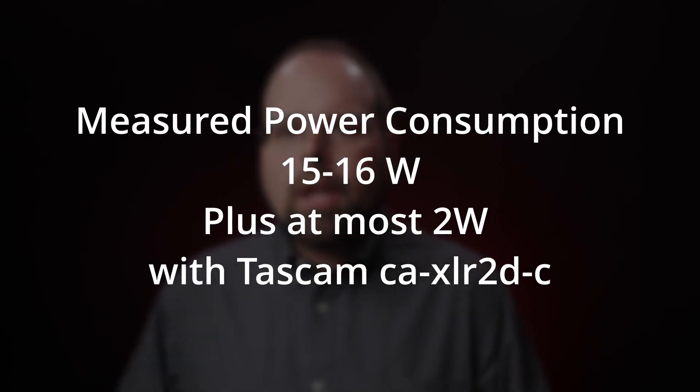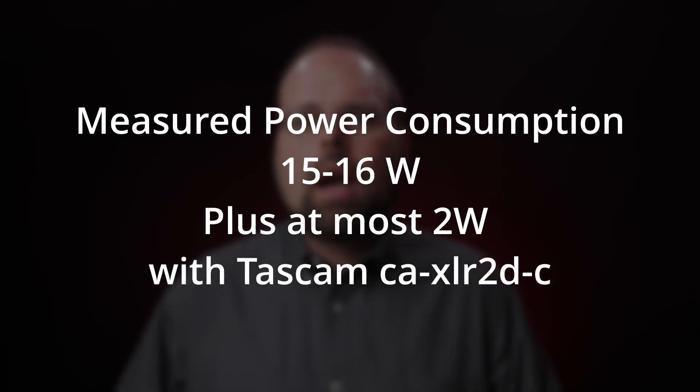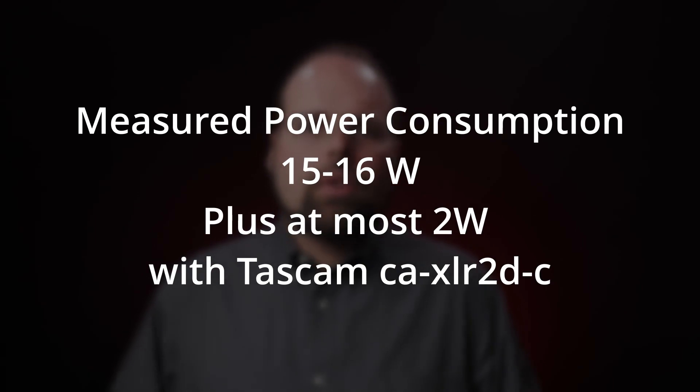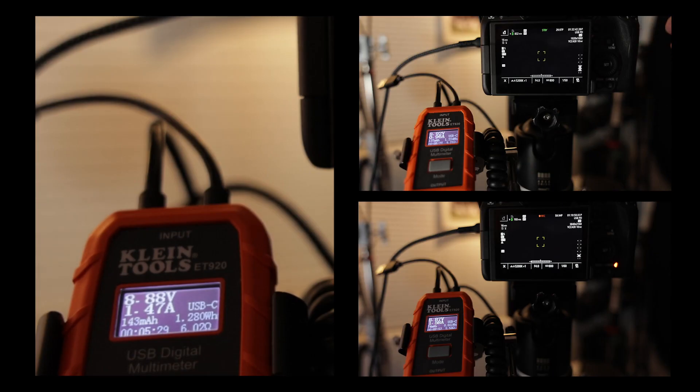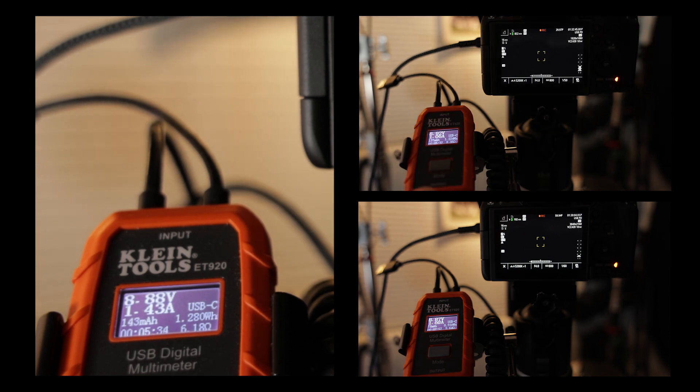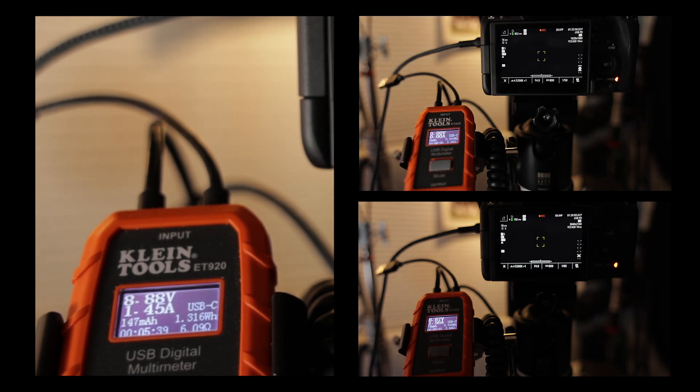The highest-powered multifunction shoe device currently available is Tascam's XLR two-channel Javi recorder, and according to its specifications, that should only add a maximum of two more watts to the power requirement — so 17 to 18 watts total. Current is pulled by the device, not pushed by the power supply, so it's perfectly fine to have a power supply rated for more current than the device requires. But if you go the other way, the device will trip the overcurrent or overheat and damage the power supply.